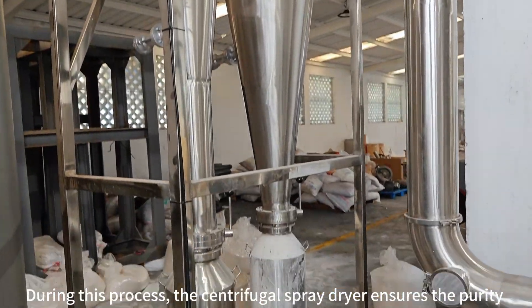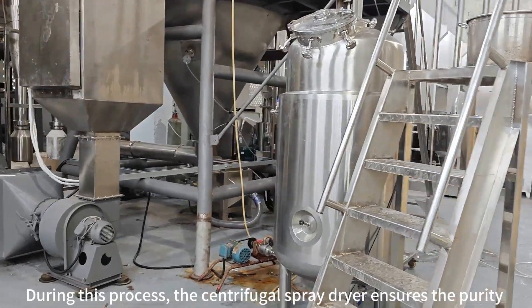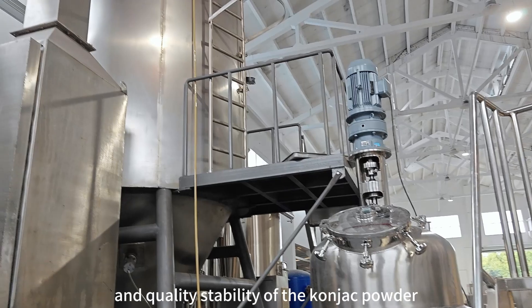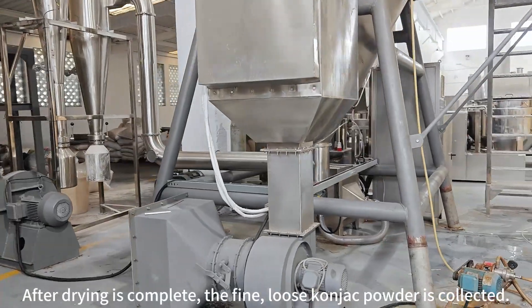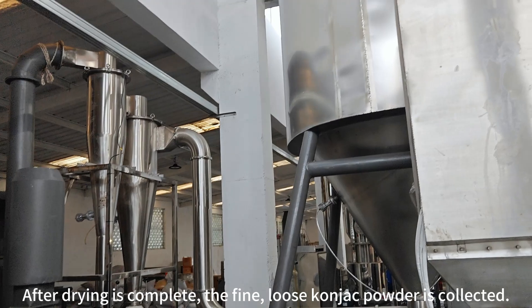During this process, the centrifugal spray dryer ensures the purity and quality stability of the konjac powder. With its efficient and uniform drying effect, after drying is complete, the fine, loose konjac powder is collected.